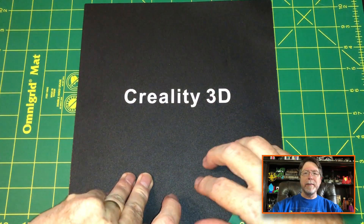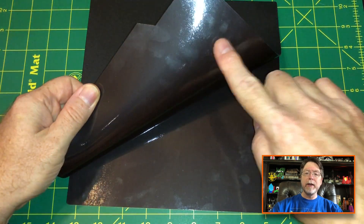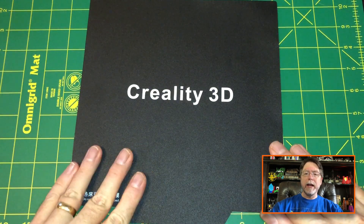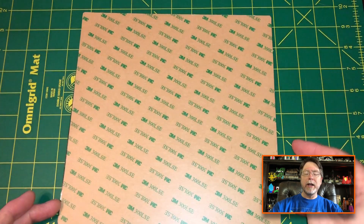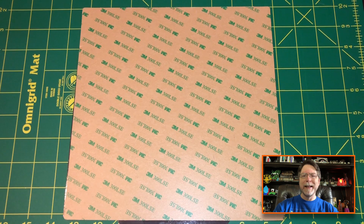Let's take a look at it and see what we need to do to get it installed on our printer. The C-Magnet build surface consists of two flexible magnetic sheets. One has a Buildtac-like plastic surface that we print on, and the other has an adhesive backing that we stick down onto the heated bed. Before we cut, it's important to note that the C-Magnet sheet has a preferred orientation. If the removable sheet doesn't feel like it's being held strongly by the magnetic base, try rotating the removable sheet by 90 degrees and that should improve the hold.